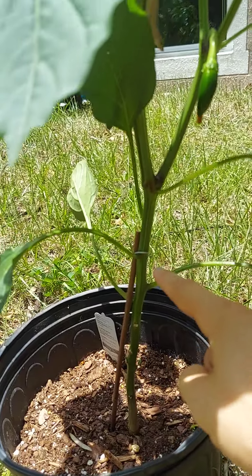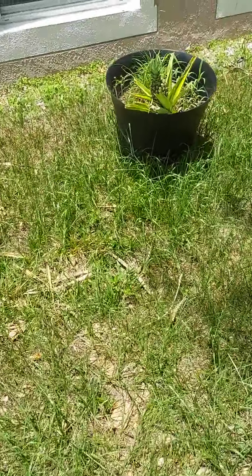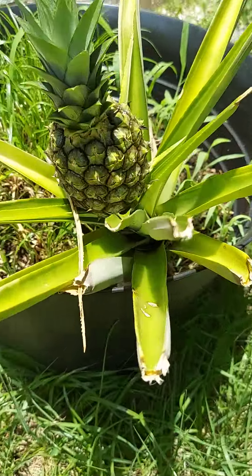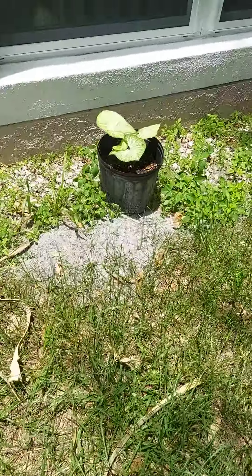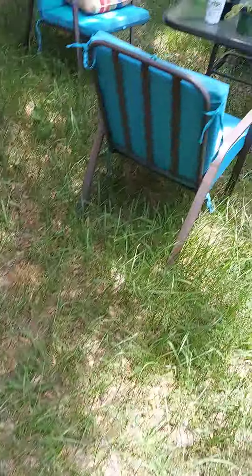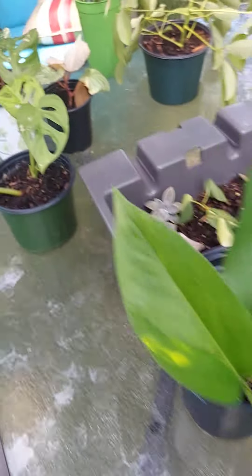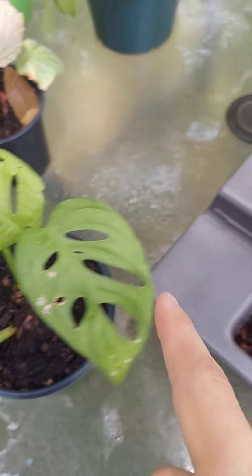There's my jalapeño — that's my first little jalapeño I ever grew, right by the lizard. This plant used to be only that tall and now it's this tall. And then here I have a pineapple and some begonias.